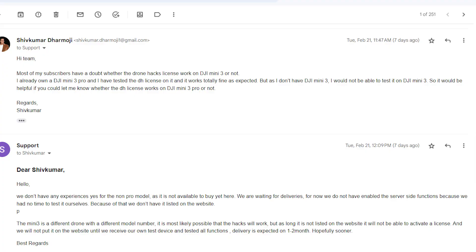The third question: when drone hacks is not working on DJI Mini 3, what is the current solution? To be honest, we don't have any solution for the DJI Mini 3 right now. Drone hacks also does not have a solution, but as shown in the conversation on screen, they confirmed they will come up with a DJI Mini 3 license within one or two months. Until then, do not use the DJI Mini 3 Pro license for your DJI Mini 3.